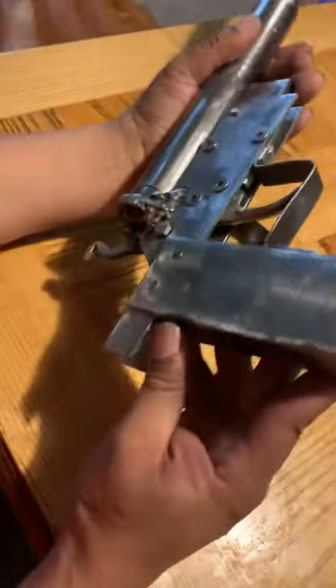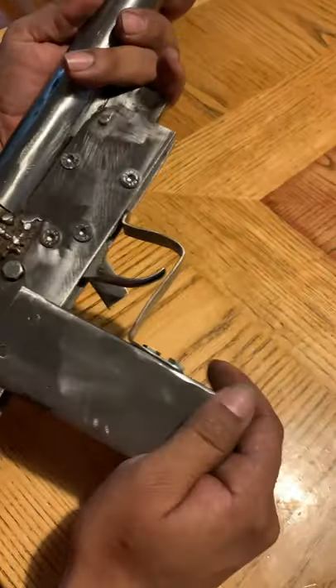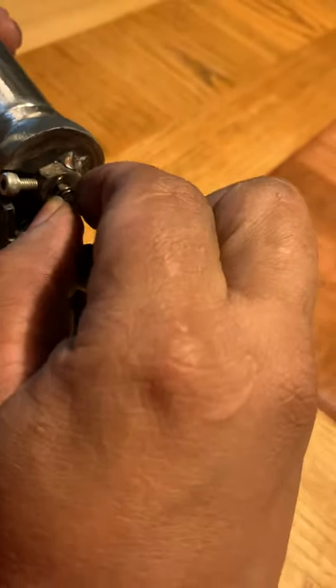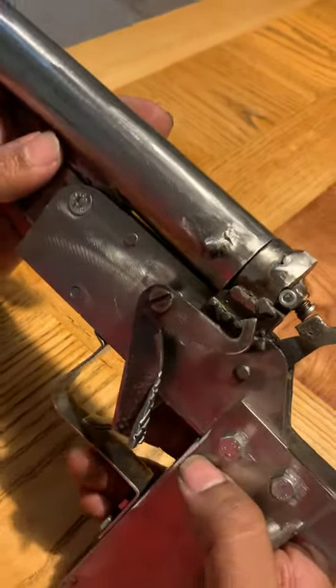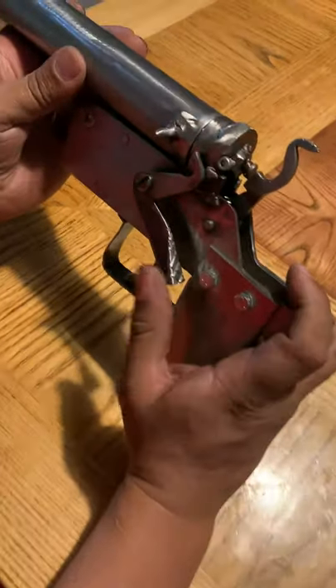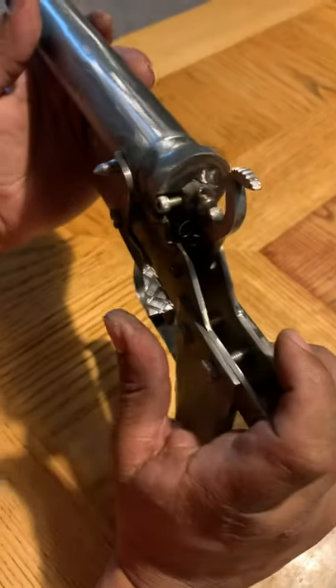I welded this pretty good — I welded the bridge and the firing pin has a bolt so it doesn't come all the way out, it stops right there. Stay tuned, I'm gonna do the firing test next time, probably tomorrow. Boom.